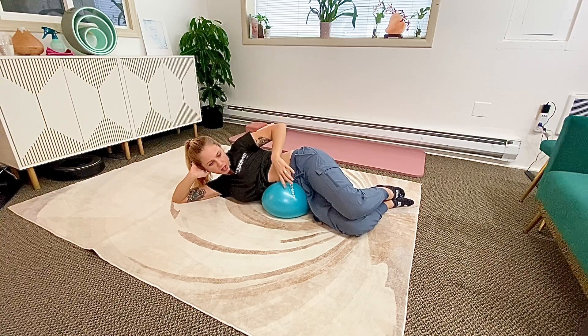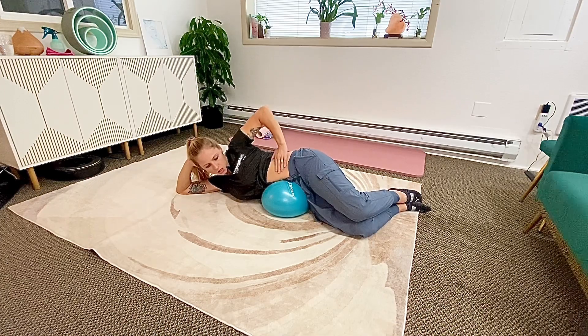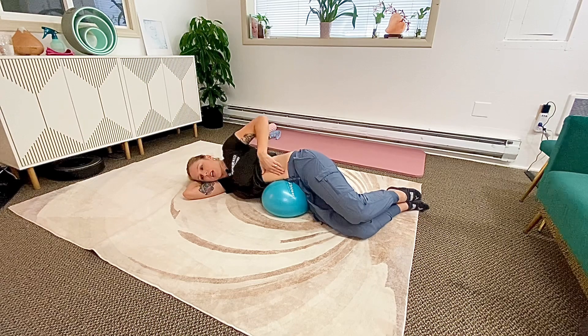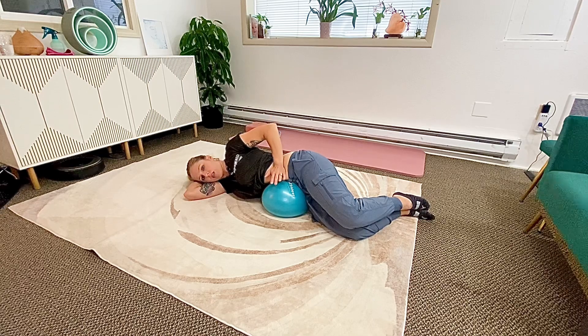Inhale into my belly. I can tell I'm tensing my abs, so I'm trying to get comfortable and relaxed. There we go — now I feel squishier. You really want to just let your gut hang over the ball.